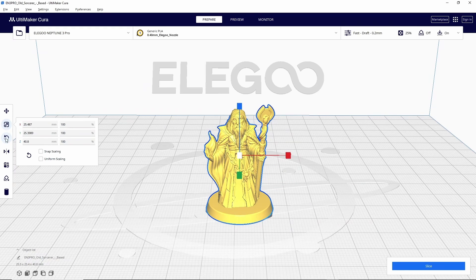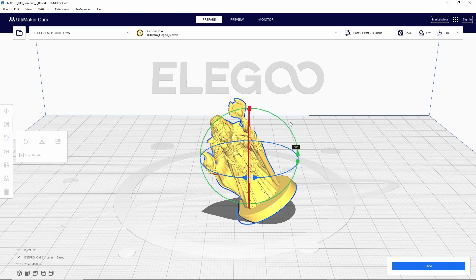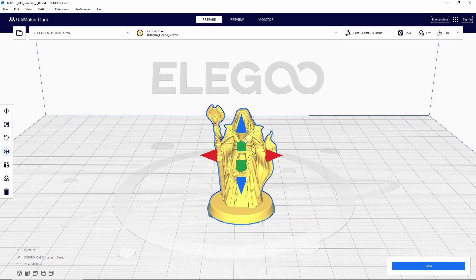Next is rotate, which works the same way — grab any one of the arrows to move the model around. This is really useful if the model comes in at a strange orientation or if a different orientation would reduce supports. The last tool is mirror, and this is exactly what it sounds like: you can use any of these arrows to flip the file to a mirror image of what it was before. For example, if I wanted to change the staff from his left hand to his right hand I can do that with the red arrows. This is really useful whenever you're printing two of the same file so they look similar but not identical.